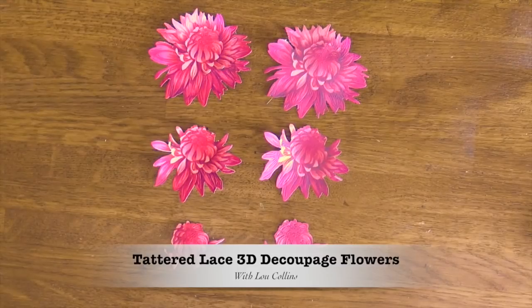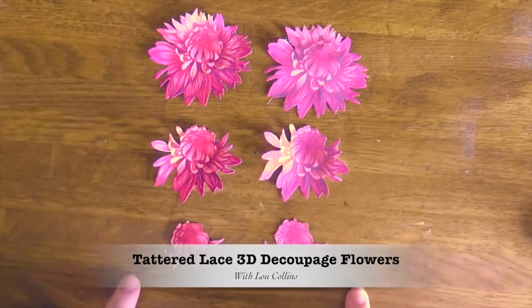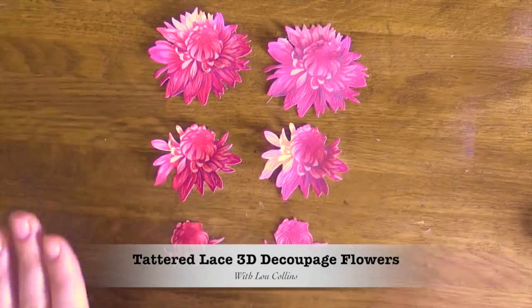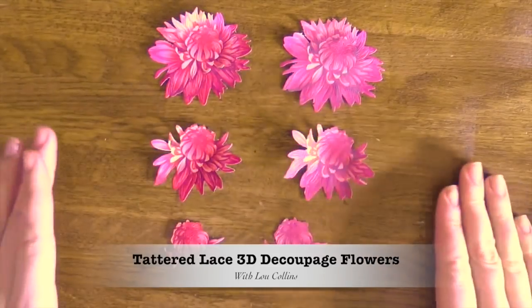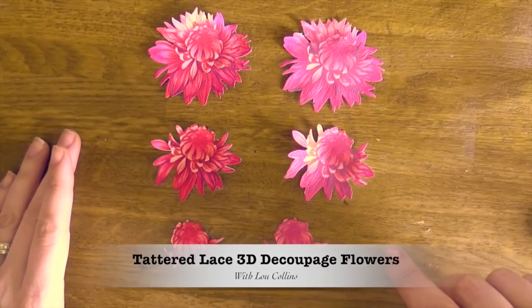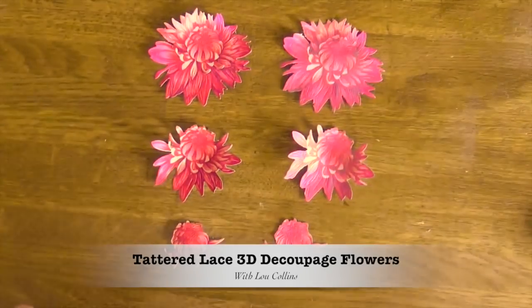Good morning everyone. I've had some questions about making tattered lace decoupage flowers look as realistic and dimensional as possible. Today I'm doing a quick video using a simple decoupage flower so you get the idea of how to put them together and make them as realistic as I can. You can actually spend hours on these flowers, but this should only take a couple of minutes per flower.